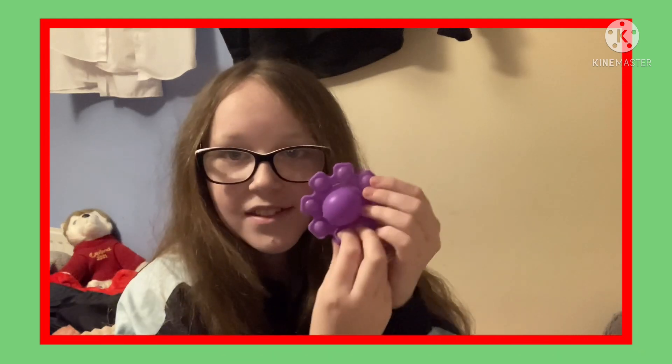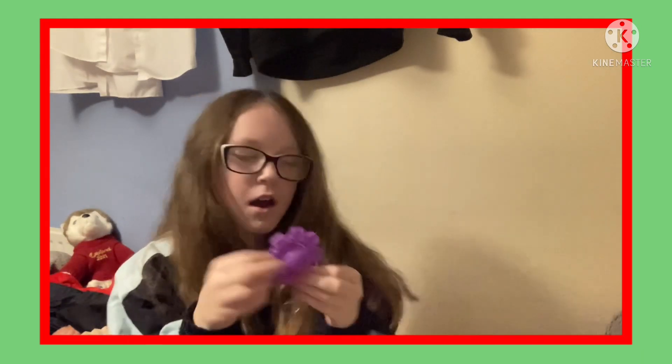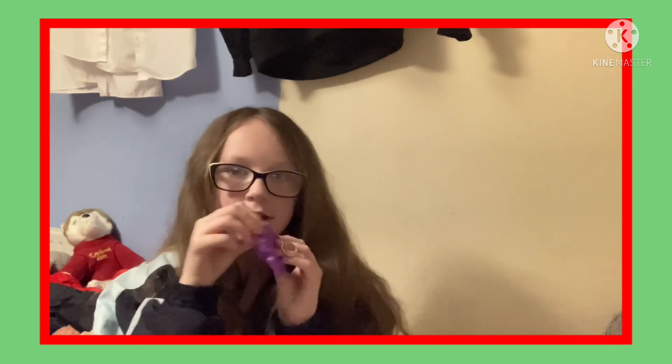You probably guessed because it's really easy to guess - it is an octopus fidget toy, a pop-it. You pop it and it's really fun. It's also attached to a little keychain thing, so you can put it on your bag, your purse, or attach it to your keys.